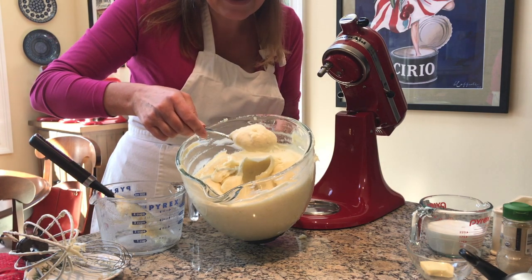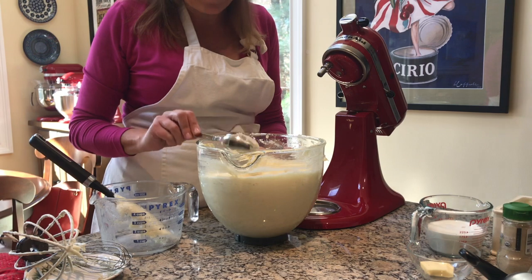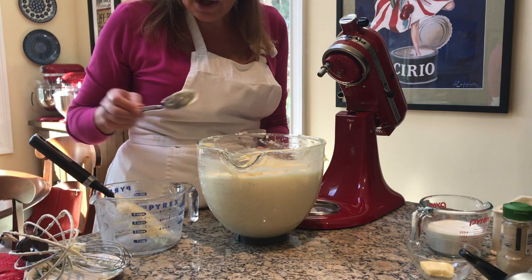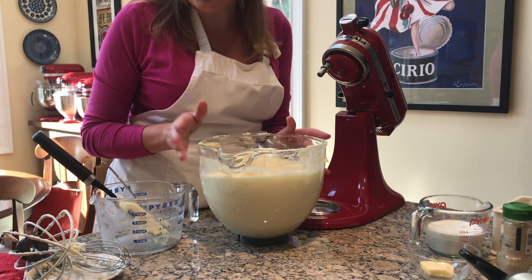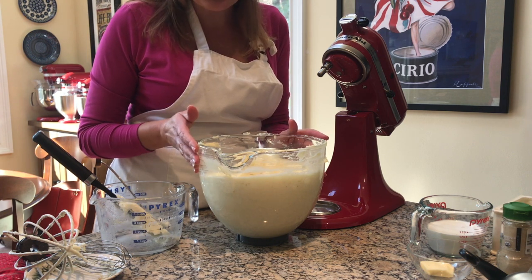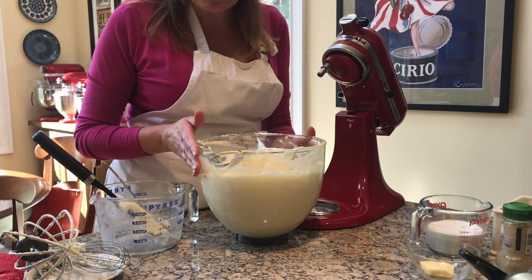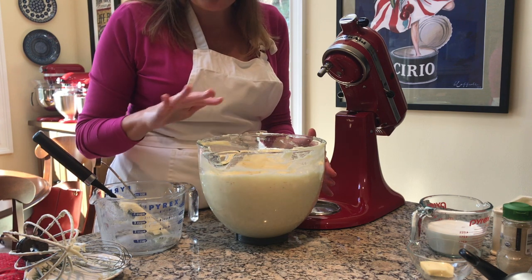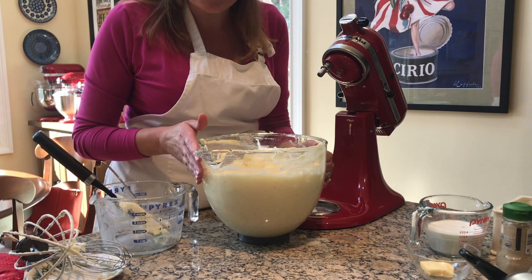If you want to make these in advance, you can put them in your slow cooker — spray it, put it on the lowest setting — and it'll keep them warm for one to two hours on a busy holiday. You can even make them ahead of time, spread them out in a casserole dish, and warm them up in the oven. Or you can just go right to the table.